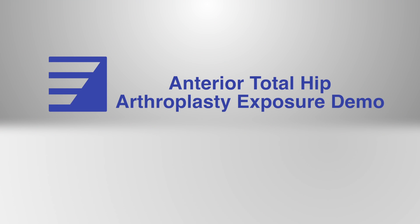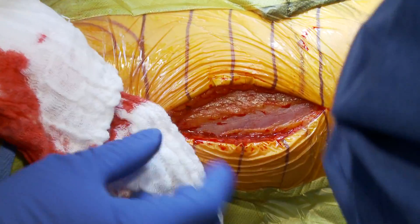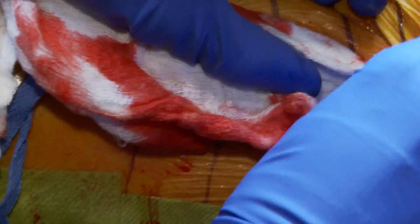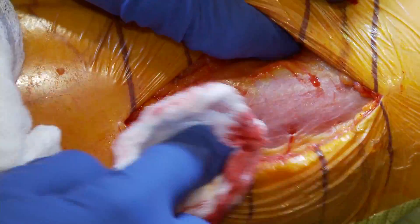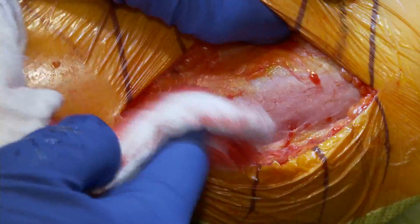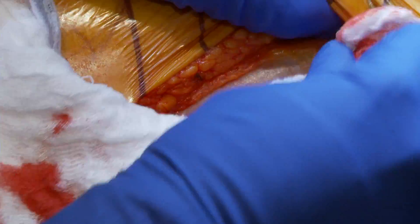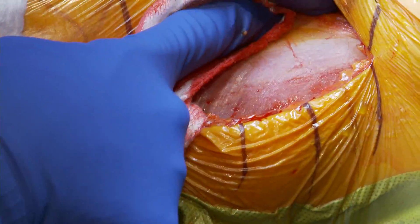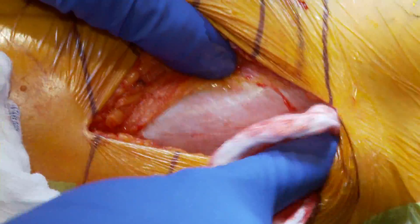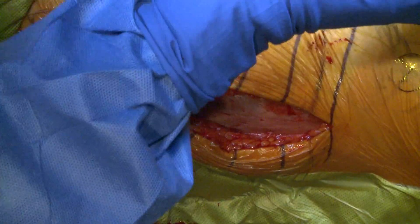You can see this bluish fascia — it's very thin and translucent, which tells me I'm in the right muscular plane. If I were to see thicker, whiter bands of fascia, that would mean I'm too medial, towards the sartorius. So this bluish, translucent fascia is what I'm looking for.